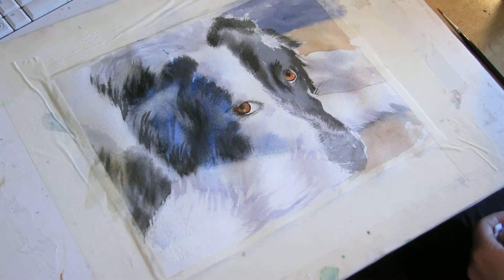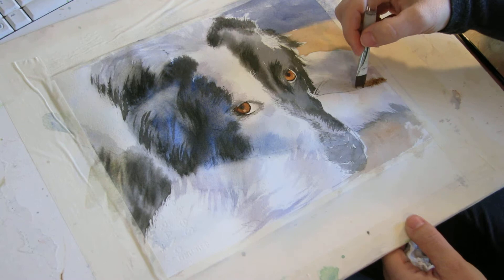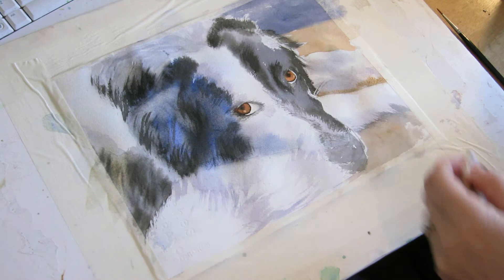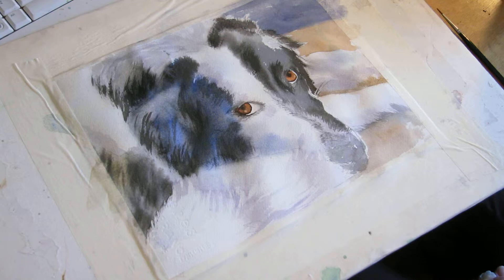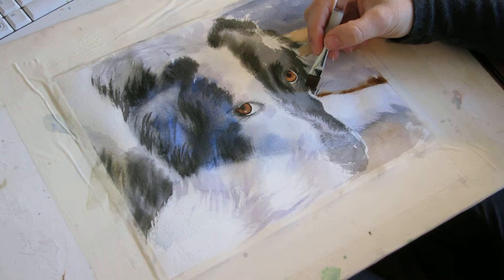There's some ground showing over here that's going to further define this edge. It's all ground in there, and it's okay that that's soft because we definitely don't want the focus of the painting to be the legs, so this area being really soft is fine. I'm using my paper towel just to blot where I don't want the paint to go. I'm going to get a little bit thicker so that I can really define this edge.